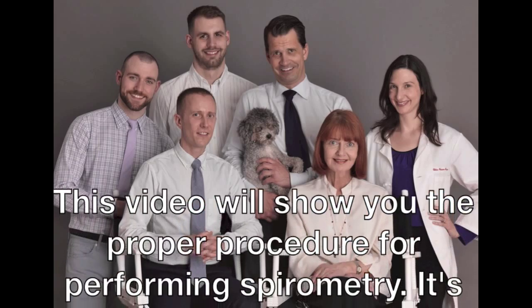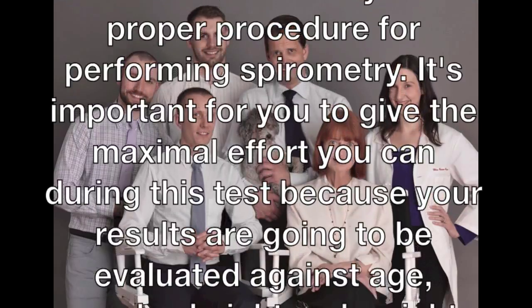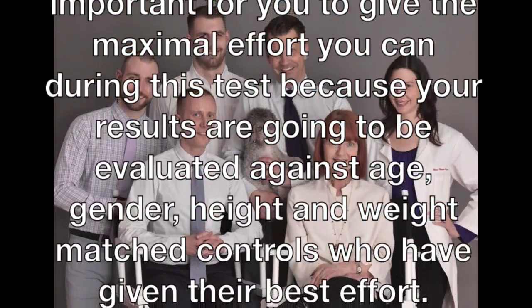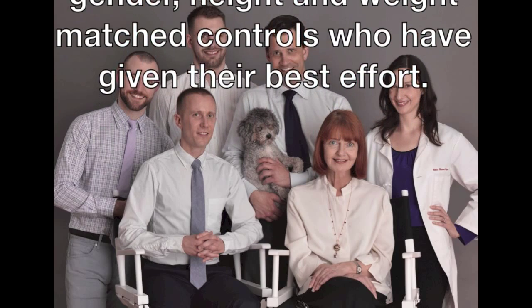This video will show you the proper procedure for performing spirometry. It's important for you to give the maximum effort you can during this test, because your results are going to be evaluated against age, gender, height, and weight matched controls who have given their best effort.